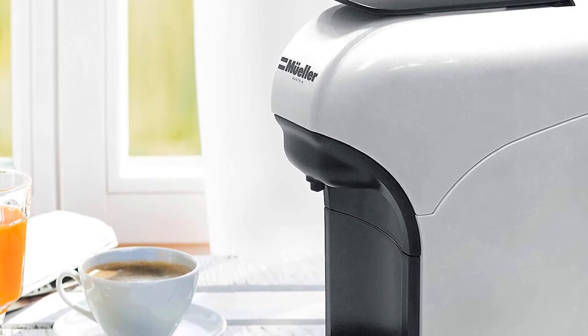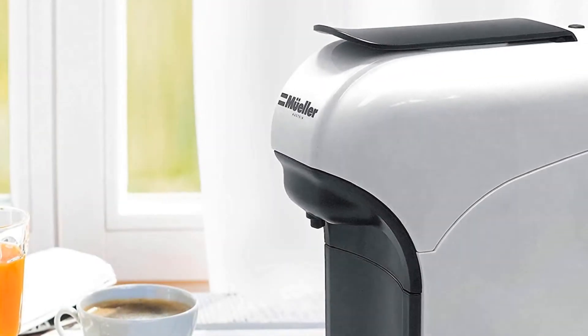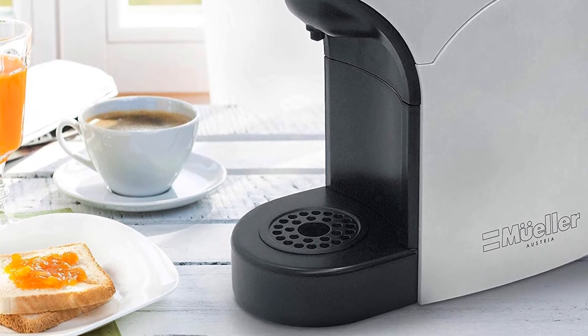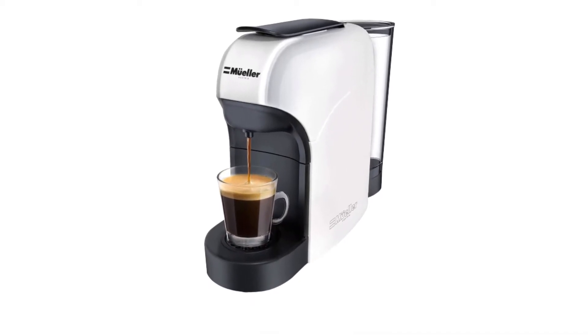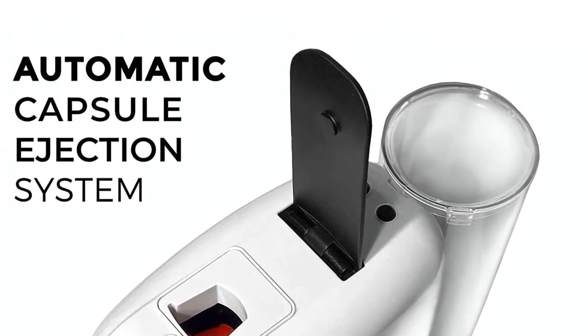The ultra-fast heat-up system means the espresso machine only needs about 25 seconds to preheat, so you can get coffee immediately. Within 10 minutes, the energy-saving mode will switch off the machine automatically, saving you electricity.